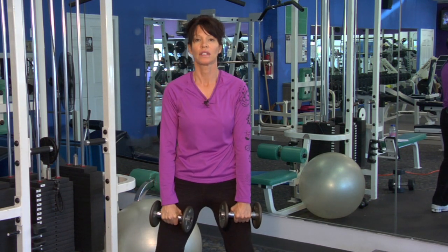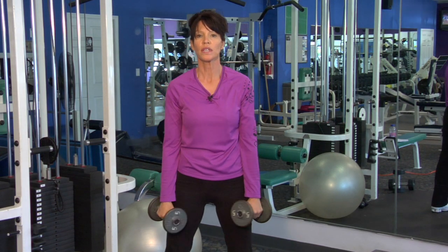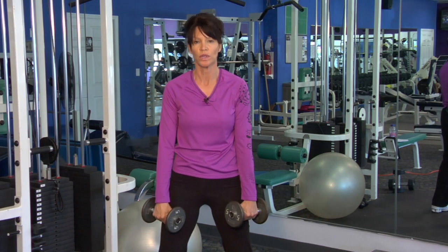Bilateral means putting both weights together, always keeping a slight bend in the elbow joint. Work 10 to 15 reps, 1 to 3 sets.